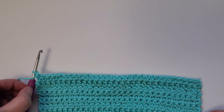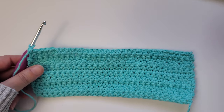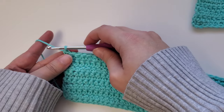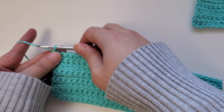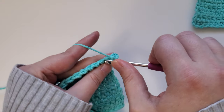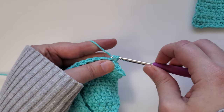Once you've finished row 20, we're going to go back to doing the single crochet stitch. For rows 21, 22, and 23, start row 21 by chaining one, turning your work over, and then starting in the first stitch, do a single crochet and continue that on down the row. Repeat that for rows 22 and 23. Go ahead and pause the video and I'll meet you back here when you've completed row 23.